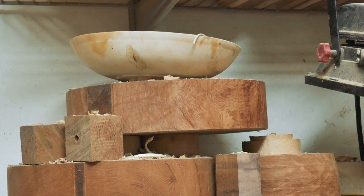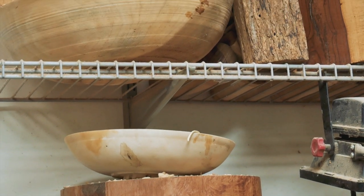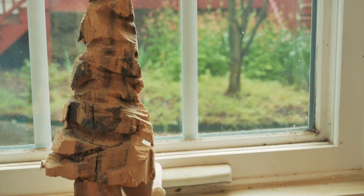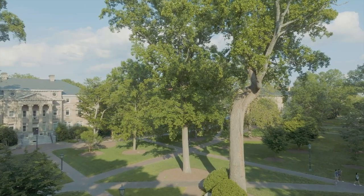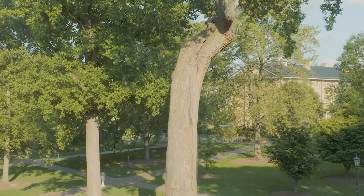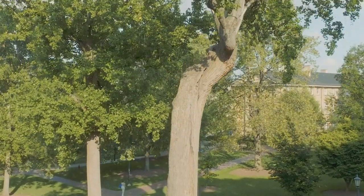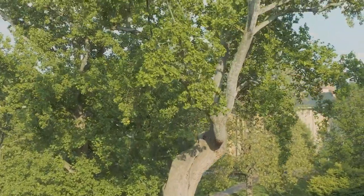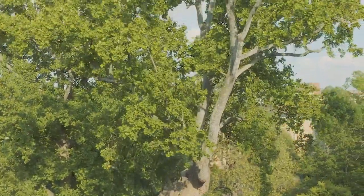It's particularly rewarding to work on a tree that is meaningful to people — for example, something that was cut down in the yard. They were fond of the tree, and now they want a piece made out of it that lasts beyond the life of the tree. That is often very meaningful. Particularly with the Davy poplar, which means a lot to some alumni — some people got married underneath it or had family reunions taking pictures underneath it. It's nice to see people appreciate the pieces made out of it.